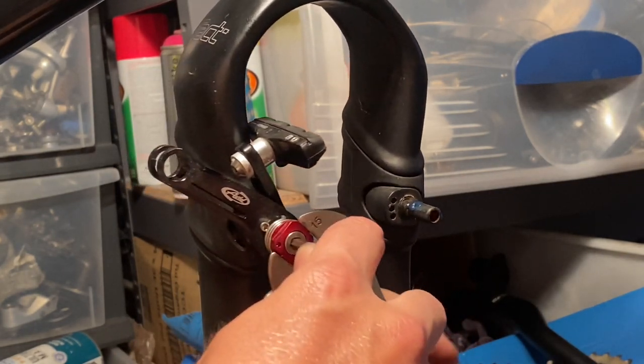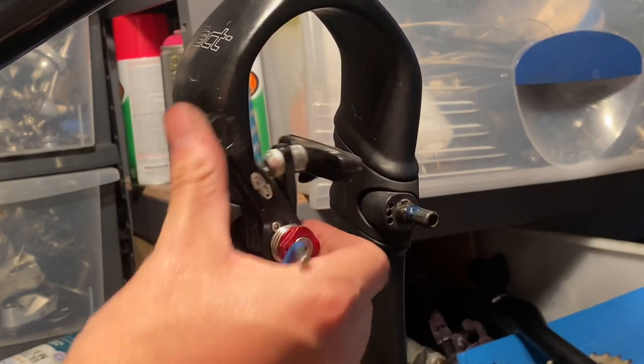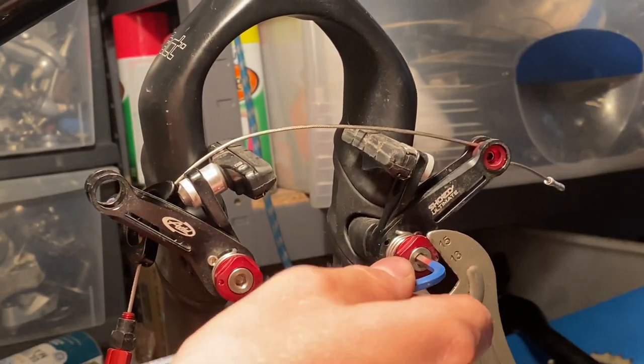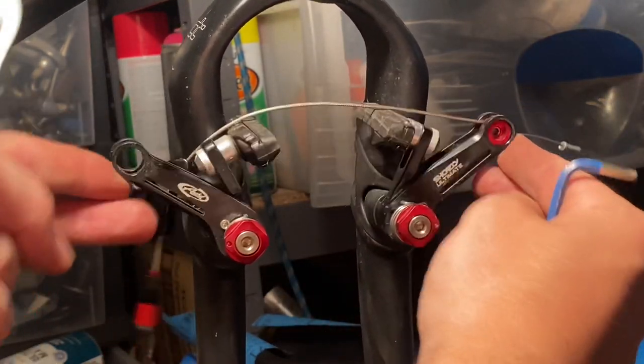They're just cheap ones off AliExpress or wherever. Putting the brake on now — I really like using these brakes, I wish I had more of them. They're pretty expensive as it turns out, but this one came with the bike so I'm definitely going to use it.